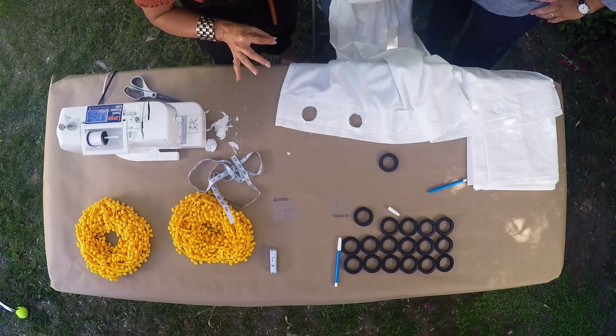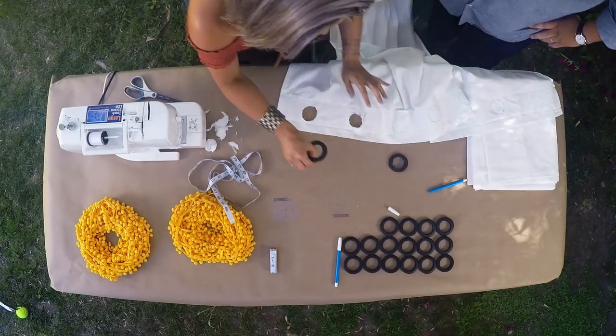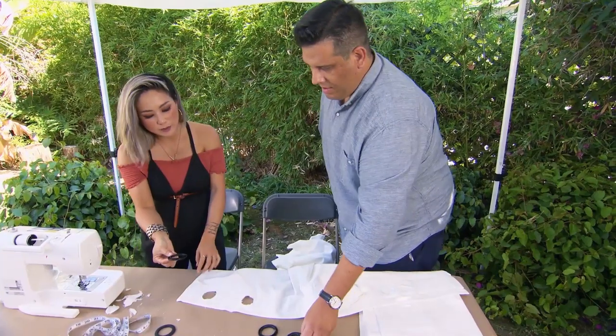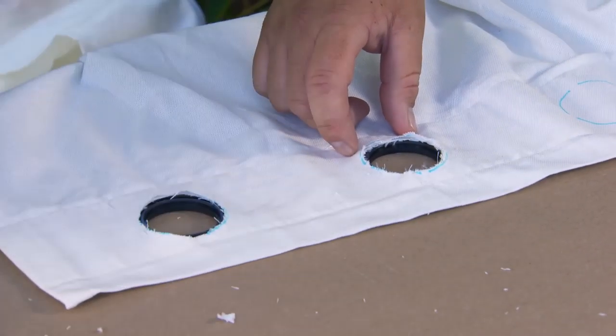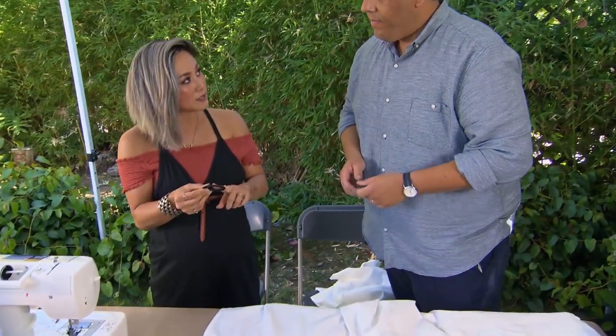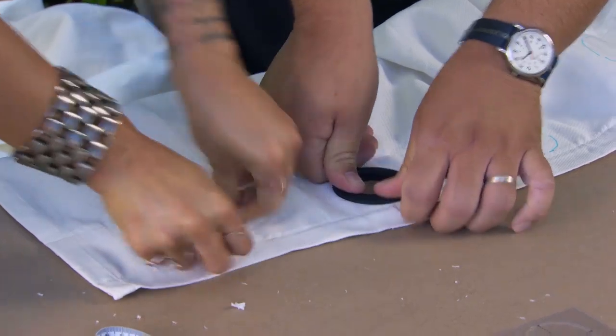Now that we've got our first two circles cut out, it's time for our next step. Go ahead and grab a grommet — I'll grab one as well. What we want to do is lay one side down right underneath the circle so we line it up. Then we'll take the second half and just pop this right on. You'll hear a little click so that you know it's secure.